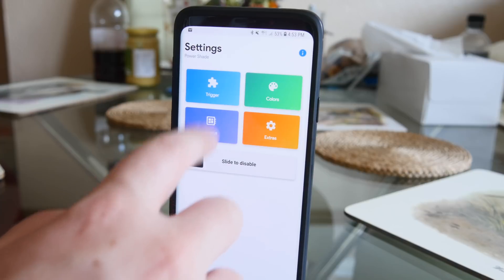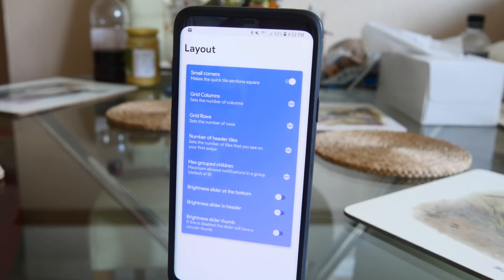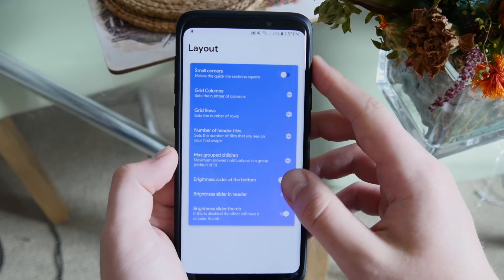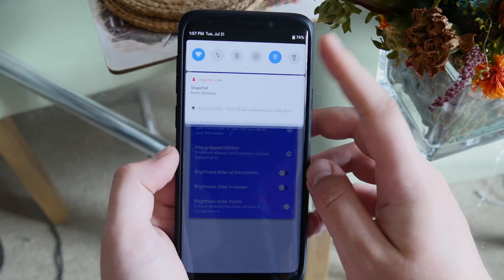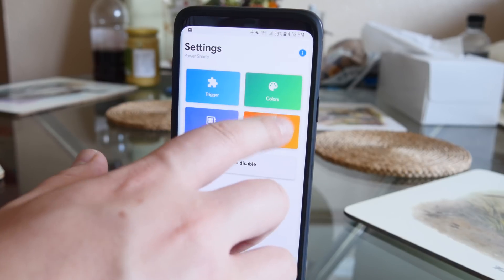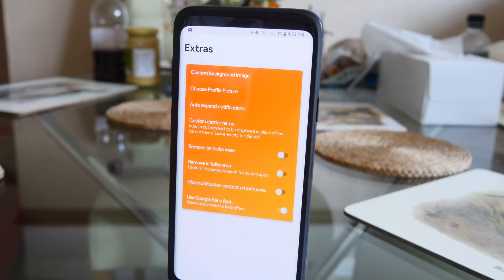You get a few layout options — if you buy the pro version you can change the grid and how many rows it has. You can also change the positioning of the brightness slider, whether it shows on first or second pull down, and so on. There are a lot of customization options. You can choose for it to not be available in full screen mode, and at the bottom you can toggle that new Google Sans font.